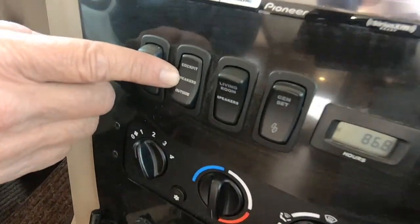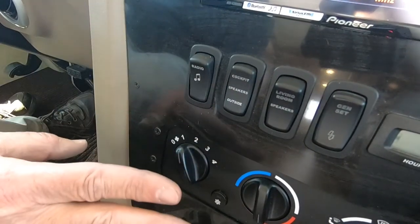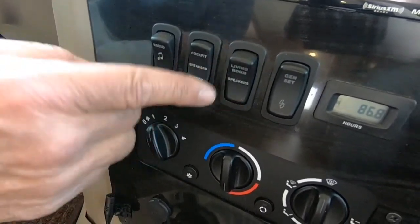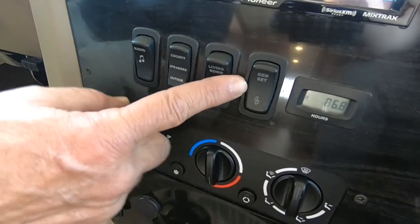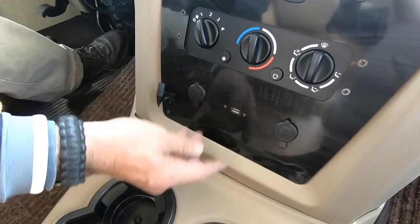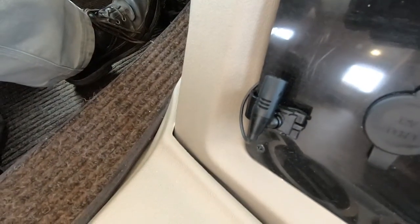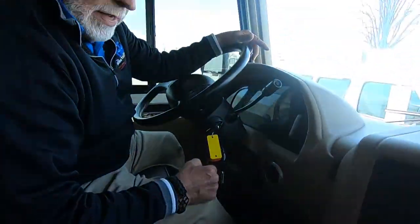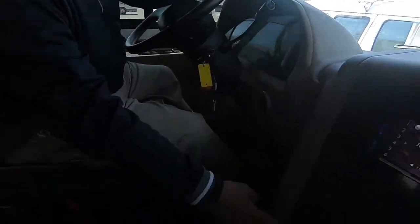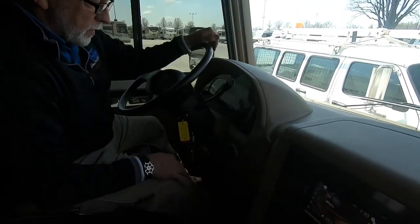You've got cockpit speakers so you can hear it inside, outside speakers, or the center position is off. You've also got living room speakers. You've got a generator start and stop button with an hour meter on it, and your dash heat and cool. There's a USB port, a couple 12-volt outlets, and a little speaker so that if somebody's behind you helping you back up, you can hear them through that backup camera — and they can also hear you if you're trying to talk to them.